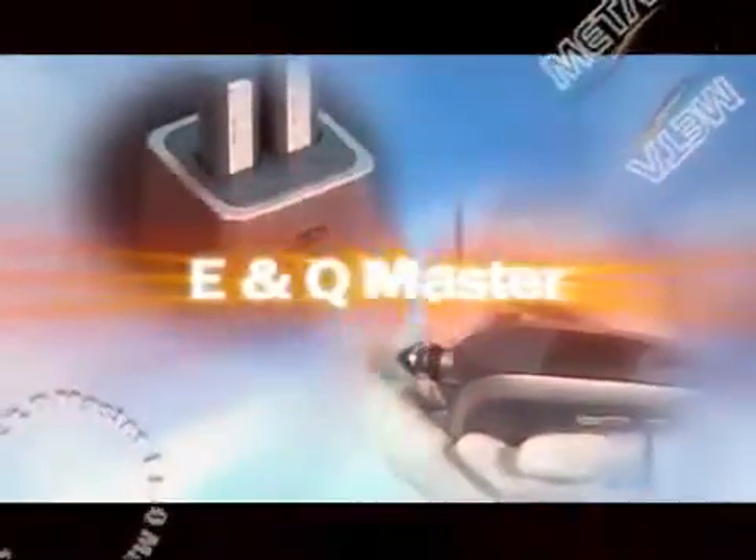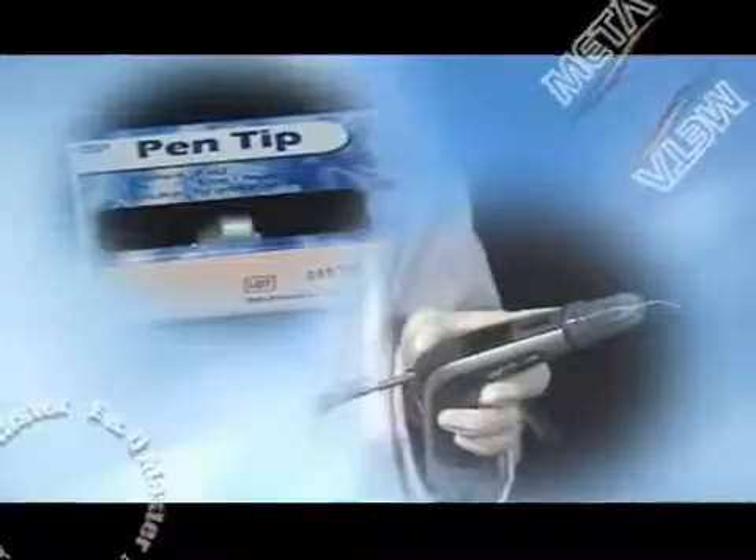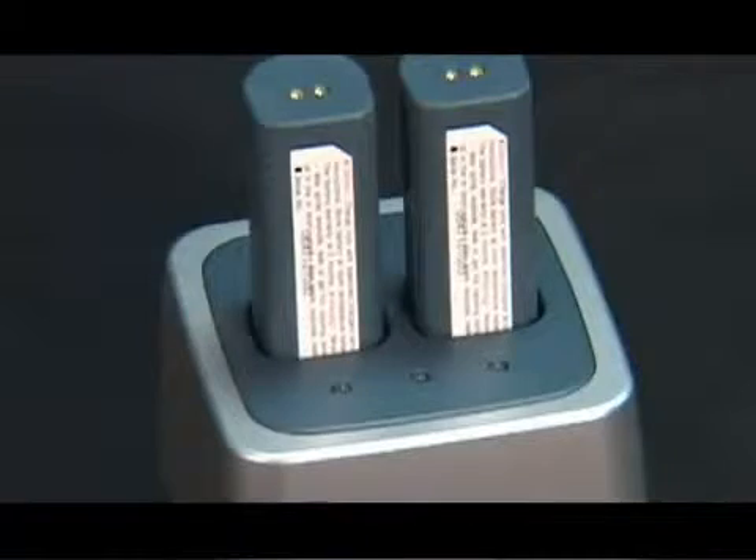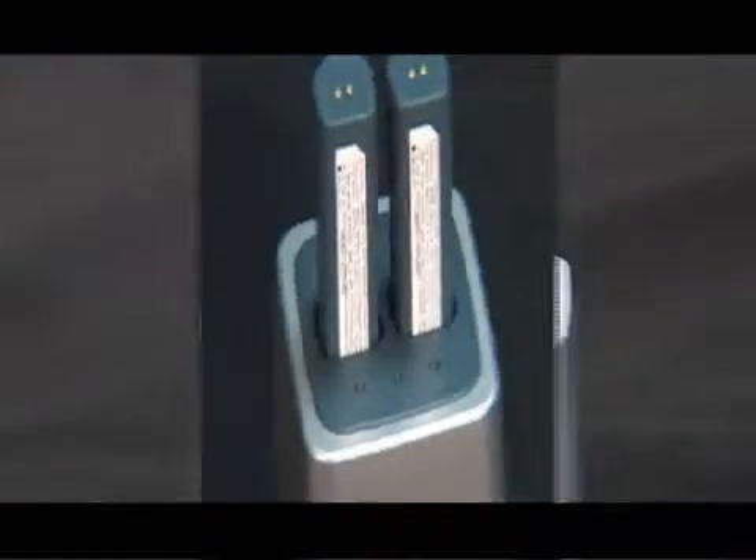MetaBioMed developed the world's first battery-removable cordless Gutta-Percha obturation system: the E&Q Master. This product was verified by dental specialists. These are the featured advantages of E&Q Master. It is convenient to use with a cordless battery charge method, similar to that of cellular phones.